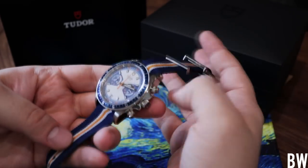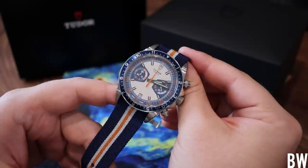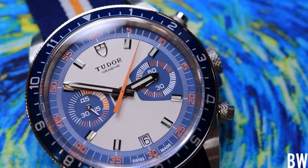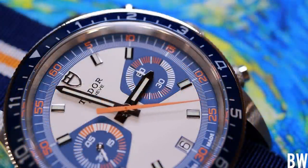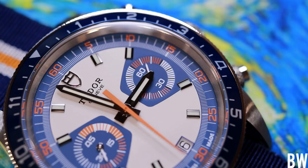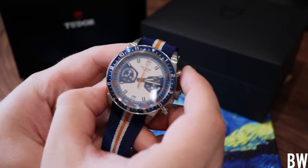This watch retails on the bracelet for $4,525. If you opt for it on the fabric strap, the price is $4,200. So there's only a $325 difference between the two. I would say the best value is actually getting it on the bracelet and then adding the fabric strap separately at another point. But if you want to save a little bit of money, you can opt for the fabric strap. Let's talk about the dimensions, the differences and the details — the good and the not so good.